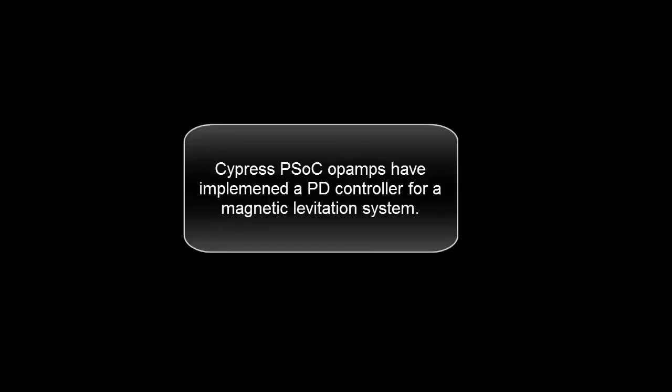Cypress PSOC op-amps have implemented a PD controller for a magnetic levitation system.